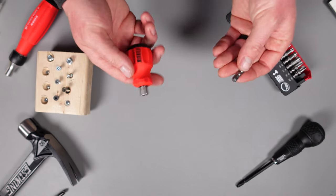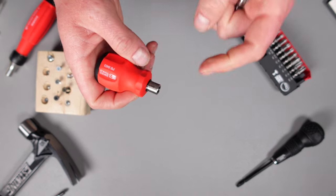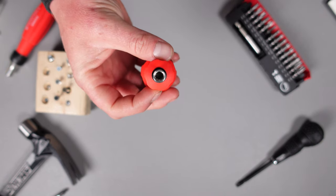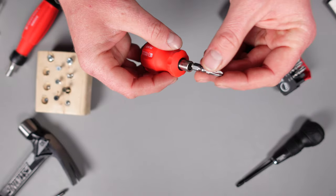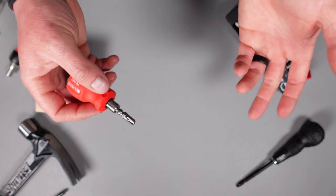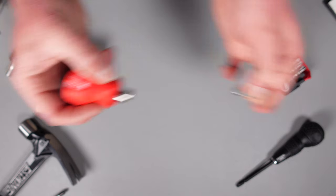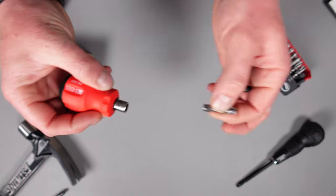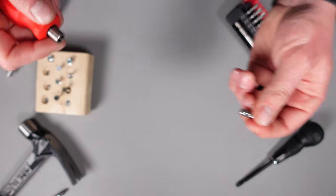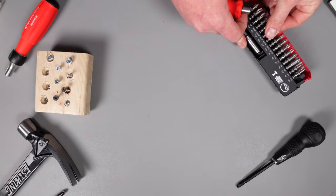It doesn't have to be a PB Swiss bit — it accepts any quarter-inch bit. One of my favorite things about PB Swiss bit screwdrivers is they use a very strong magnet, so it holds the bits very well. Magnetism is hard to show in videos, but for a bit driver this thing has a nice strong magnet. You don't have to worry about removing your screwdriver and it pulling the bit out with it — and that's with Vessel bits as well.